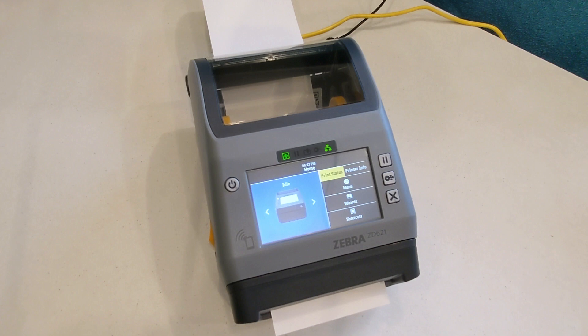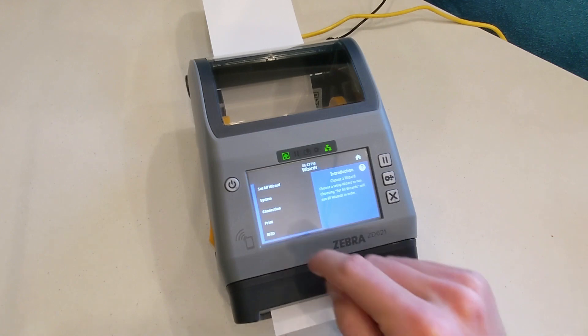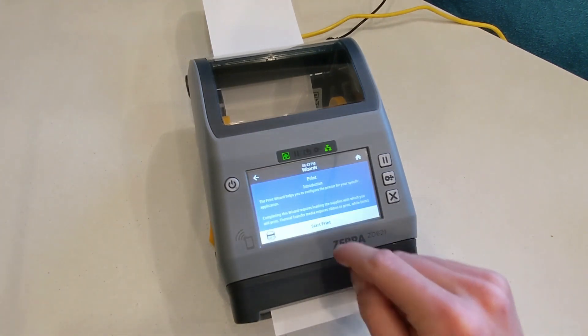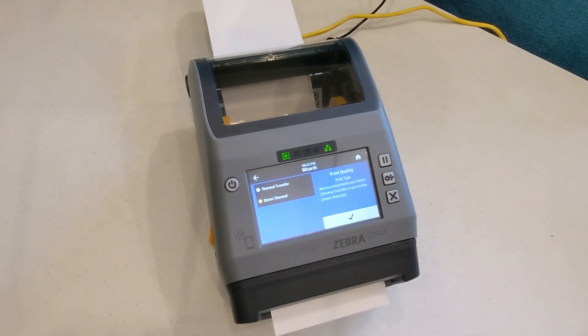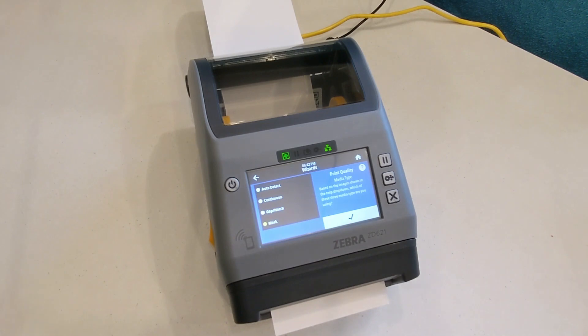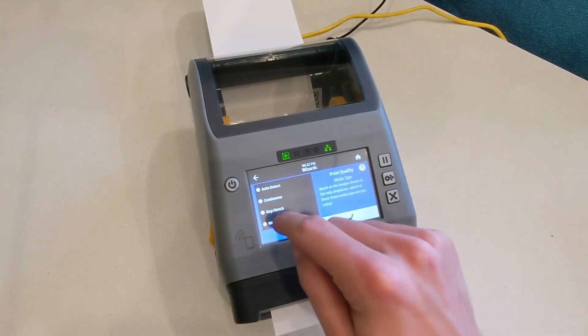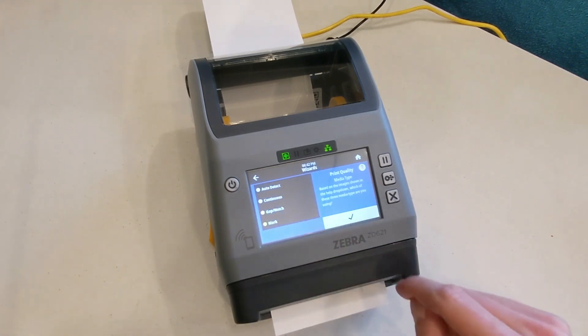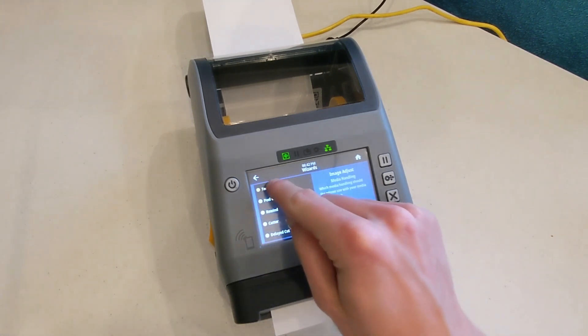To start the automatic calibration, tap Wizards, then Print, then Start Print, and follow the instructions on the screen, keeping these things in mind. If your badges have a black bar on the back, select Mark as the media type. If no black bar is present, select Gap/Notch. Select Tear Off on the media handling step to prevent wasted badges while calibrating.